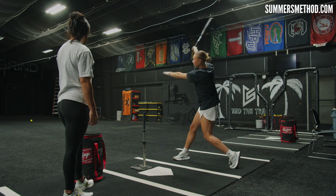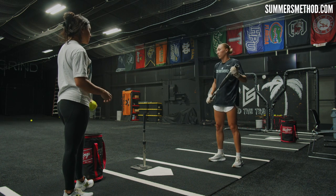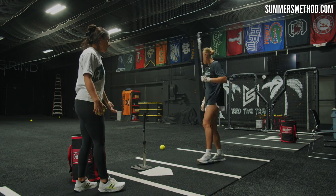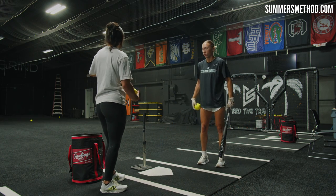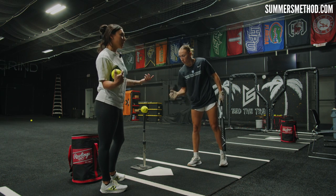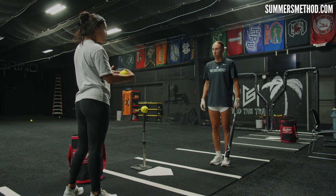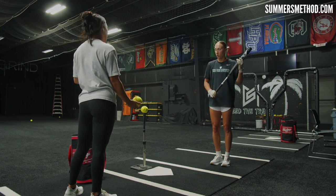Notice she's staying stacked in her legs while consistently creating backspin. Even though this ball's not moving, she's still swinging with a purpose — she's not just rolling over. And a big thing off the tee is that if you do mess up, it's an immediate fix, because the ball's not moving. You should be able to make a quick adjustment.